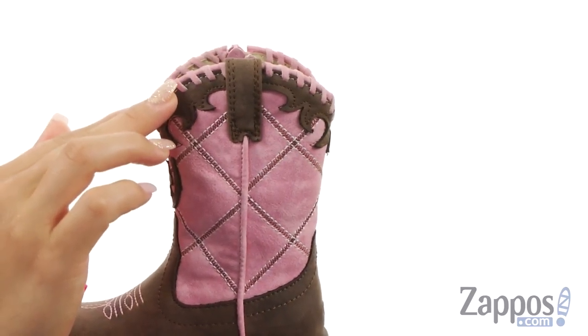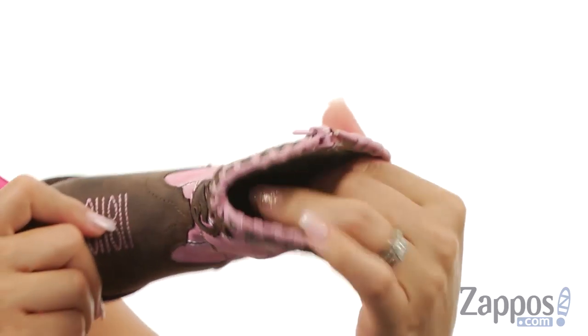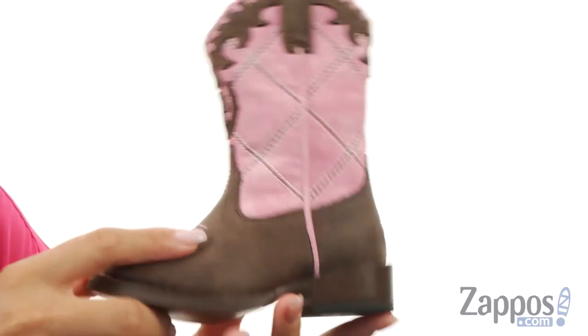There is a pull tab, and on the medial side there is a zipper for easy on and off. The inside is lined with a man-made lining, and there is a lightly EVA cushioned footbed for lots of play. There is a little faux stacked heel, and at the bottom is the lightweight brown rubber outsole.